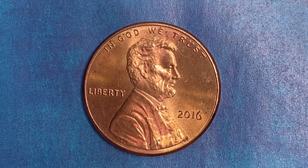This coin was minted at the Philadelphia Mint and there is no mint mark. It was designed and engraved by Frank Gasparo and is composed of 97.5% zinc and just a thin layer of copper representing 2.5% of the coin.